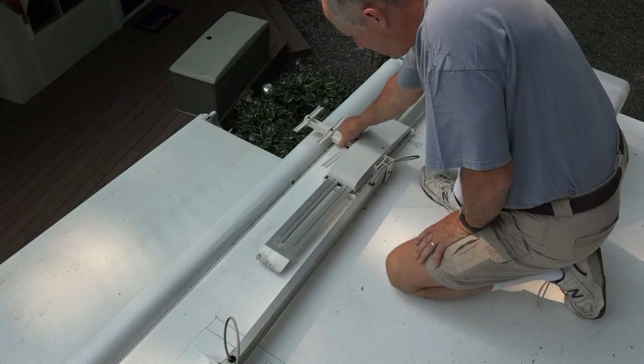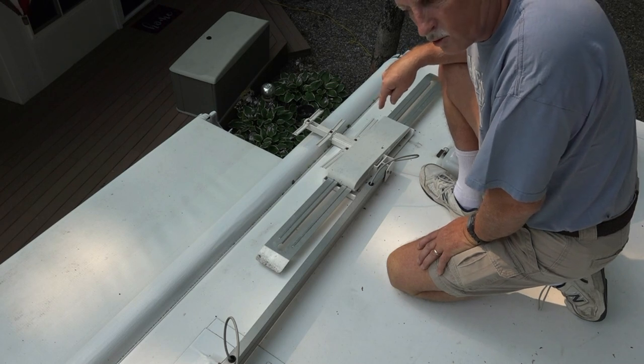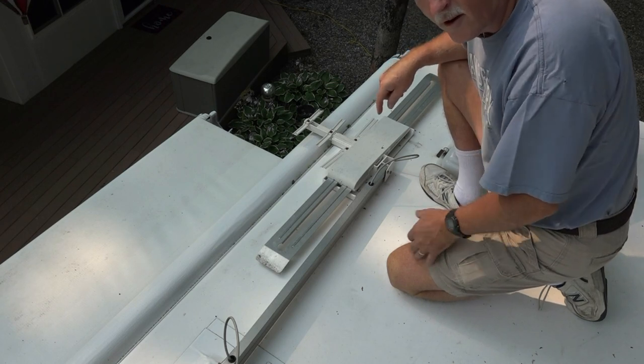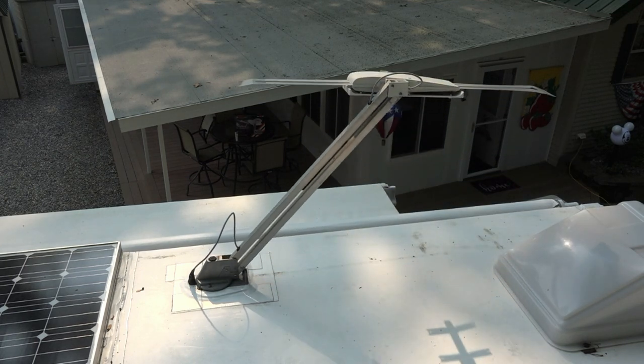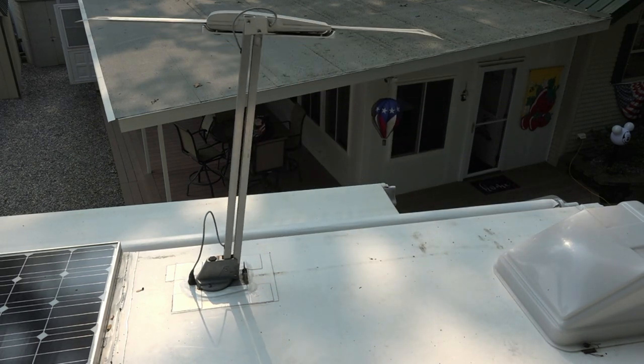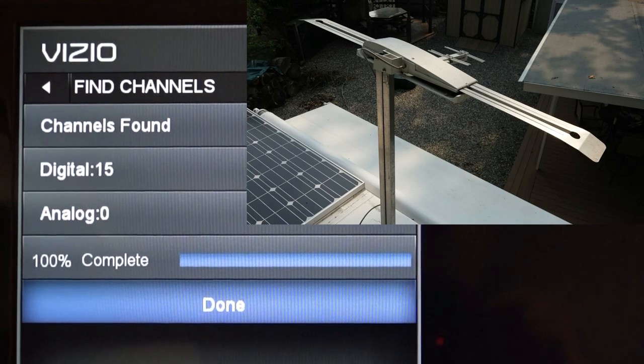This should still work, so I'm going to put it up and check how many stations I get, and then I'm going to do it with the new antenna. With the old broken batwing antenna I found 15 channels, so that's our benchmark for the new antenna. Let's go put the new antenna on and see what we get.